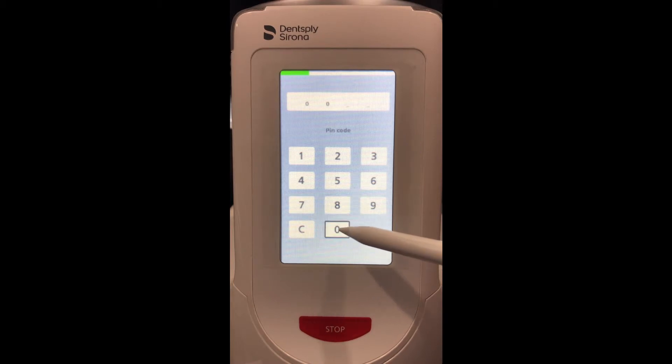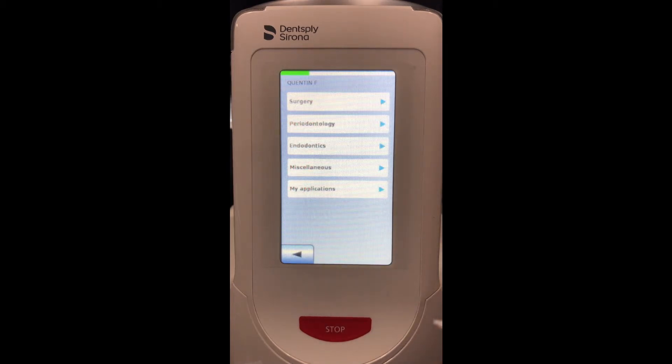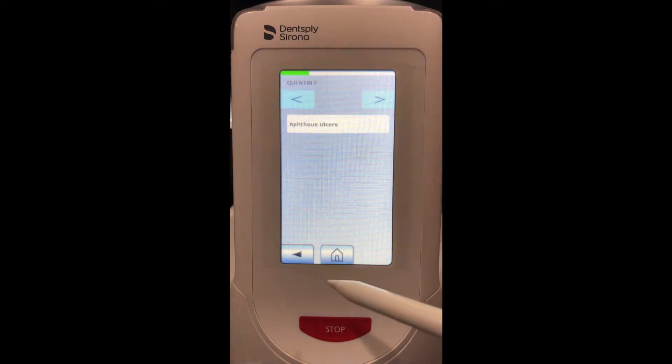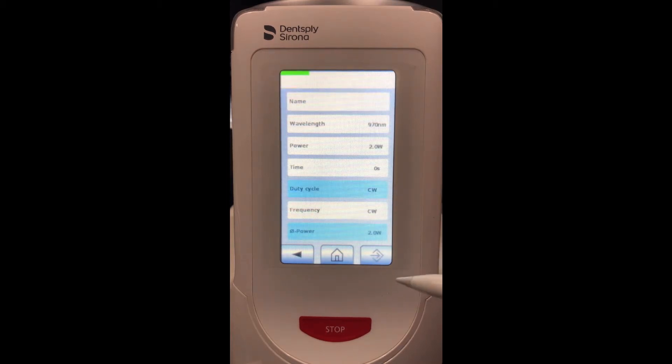Back on the home screen you will see six procedures — these are my six favorites added to the home screen. If I click the tooth in the middle, this will take me to a list of procedures that were pre-programmed into the laser: surgery has soft tissue surgery, endo for pulpotomy or a root canal, miscellaneous for abscess and ulcers, low-level light therapy, and then my applications where I can create custom procedures.